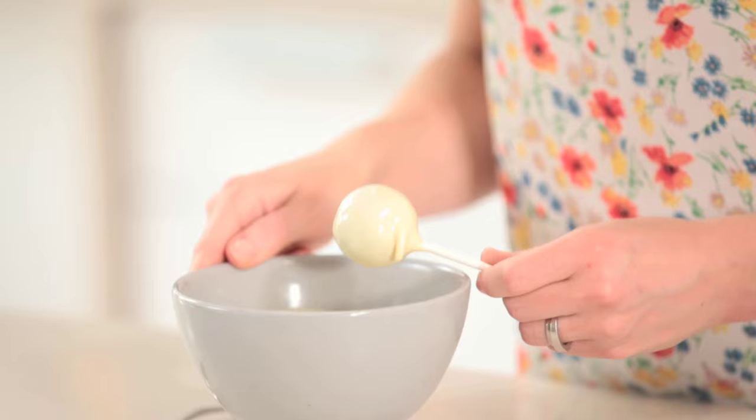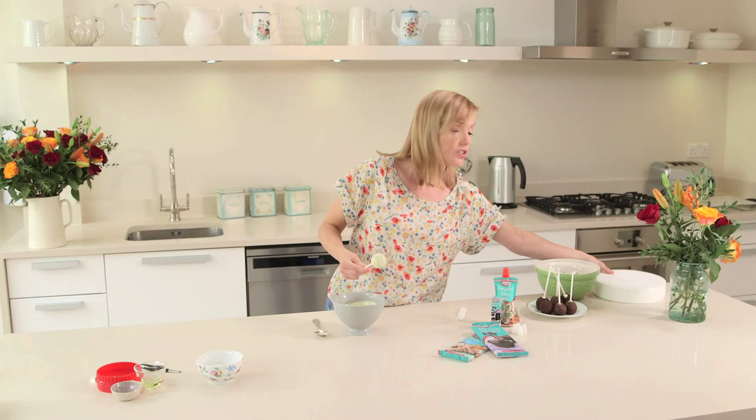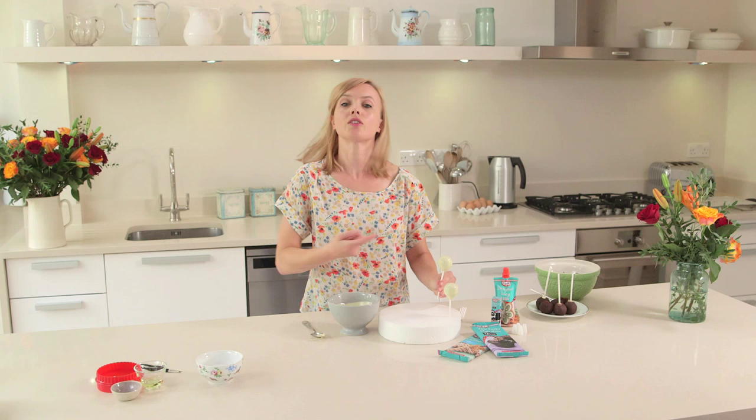A handy tip I like to do is use a piece of polystyrene just so you can hold it up so it can set. Once I've coated all of my cake pop balls and they're set, I can go back again and do another coating in exactly the same way.